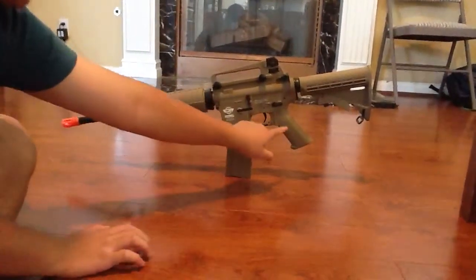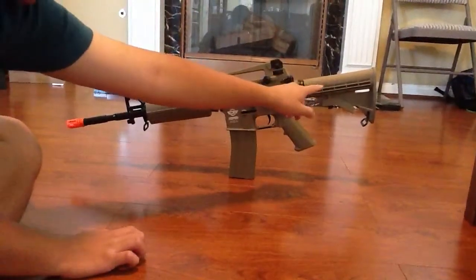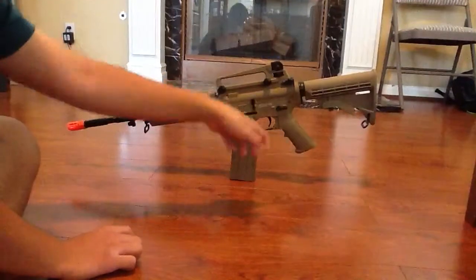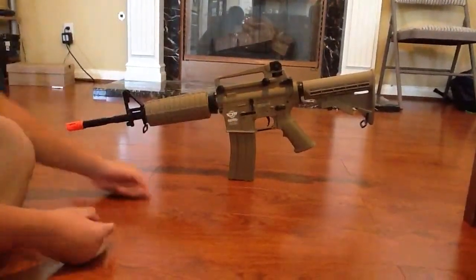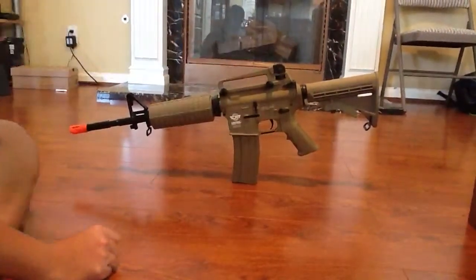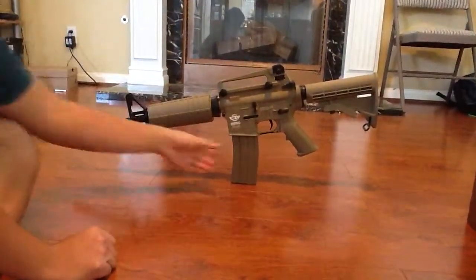Right here is the pistol grip where the motor goes. Here is the trigger. Here is the stock. Here is the non-functional thingy. Charging handle. And here are integrated sights — yeah, those are the sights.